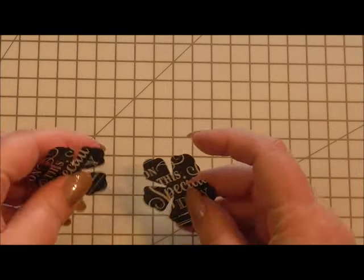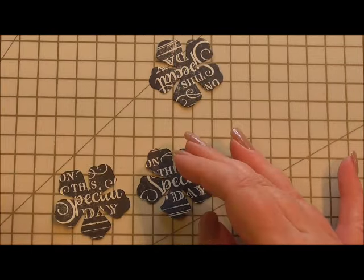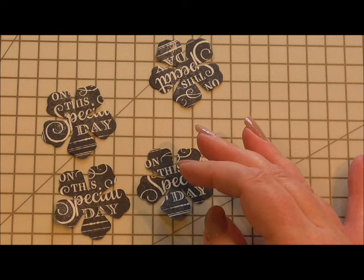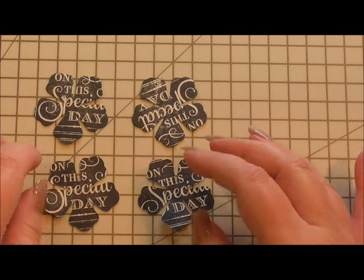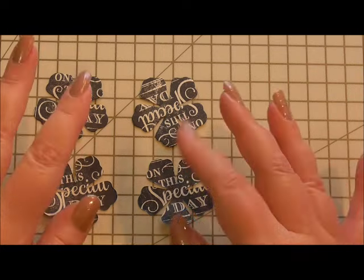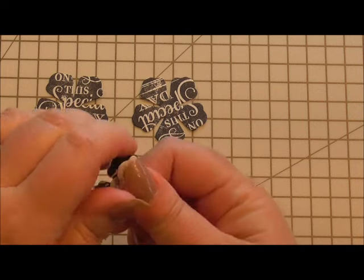What I've done is started off by cutting out from the paper four flower bases. This was using the peony die cut from the Sue Wilson Spellbinders dies — it's one of the sizes you get in the set. I'll put a link at the bottom, but it's the peony die to create this flower. So you cut it out four times, and then you scrunch them up.